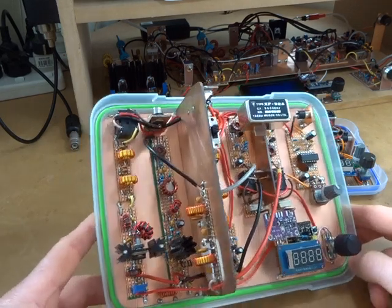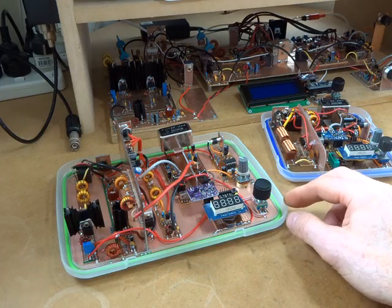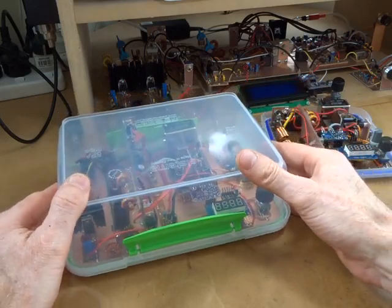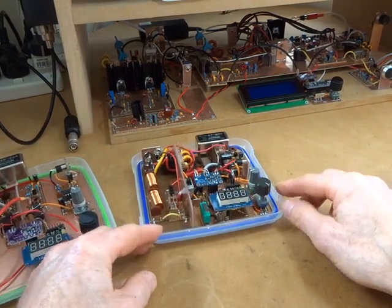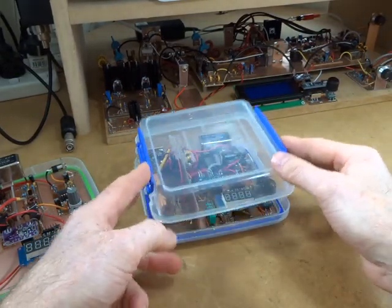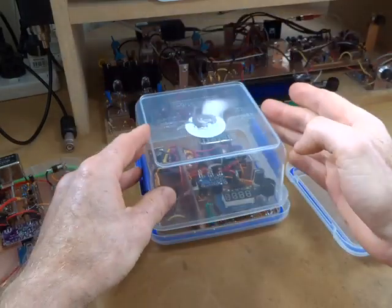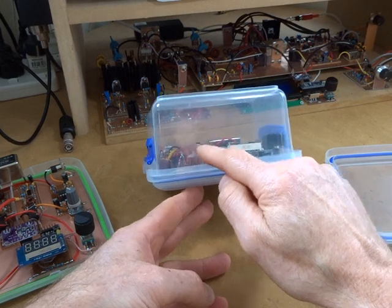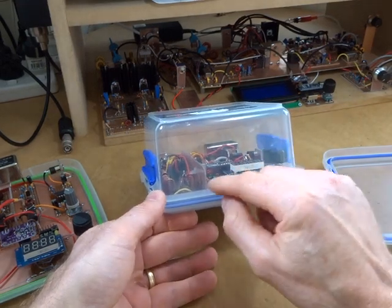It's a 20 meter single sideband radio. From a volume point of view it's not too bad but reasonably large. I'm wondering if I can squeeze that down into a form factor similar to the CW radio. I don't think it's going to be feasible to get it into that height, so I'm going to build it into this — same footprint but with a little bit more vertical height.